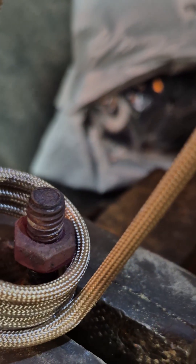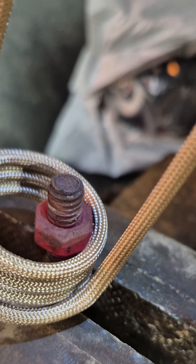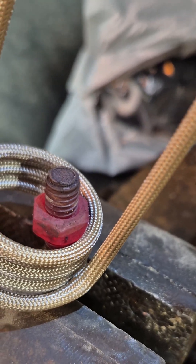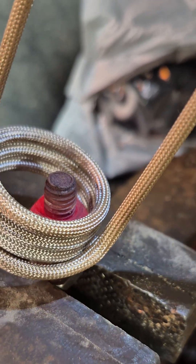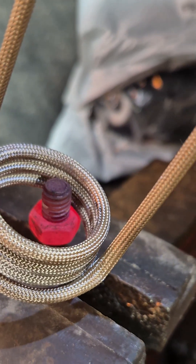It's just starting to heat up now — getting to cherry red. Notice the nut is getting red and the bolt isn't; that's what you want. You want to heat up the nut — the nut will expand and loosen up so we can get it out of there. It's a great tool; as you can see, you can actually turn it with the tool.